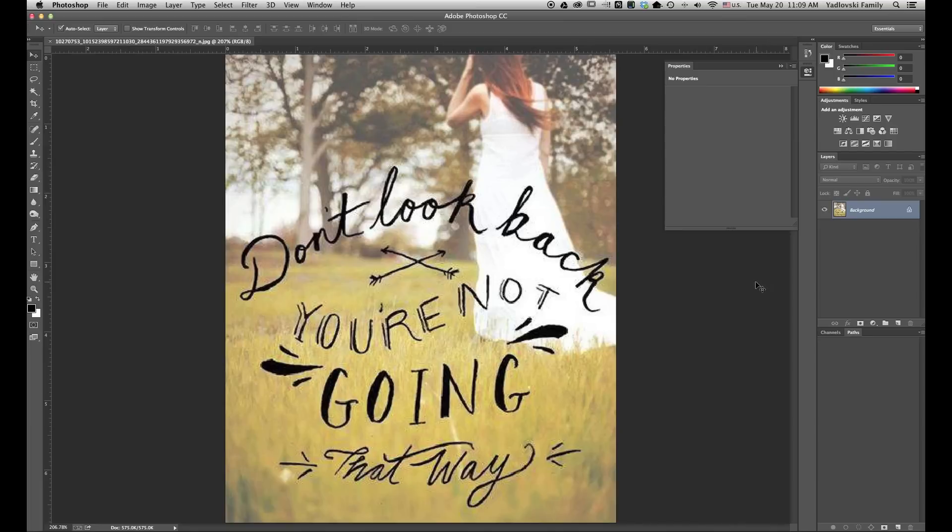Hi and welcome to jasonyadlovsky.com. I'm Jay Yadlovsky. So have you ever had an image that was low resolution, all pixelated, didn't look so good, but you wanted to print it out large, say an 8x10?